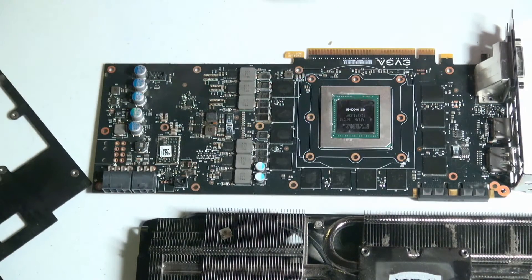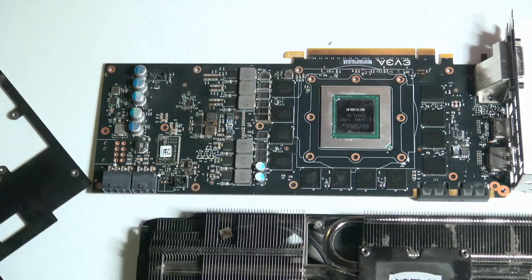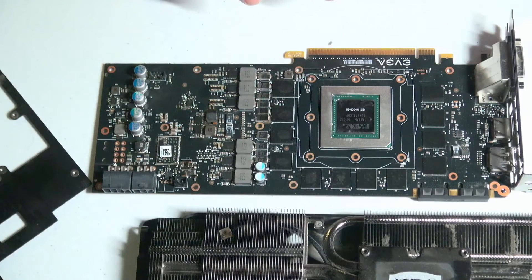That is basically all I wanted to show you guys. By doing something like this, you can save yourself a ton of money and save your system from experiencing loss of hardware or other important things such as data.